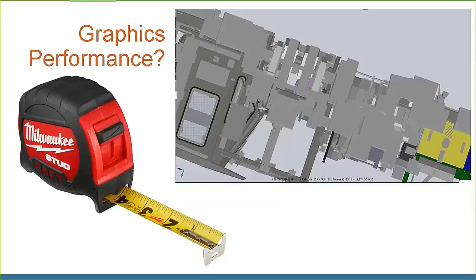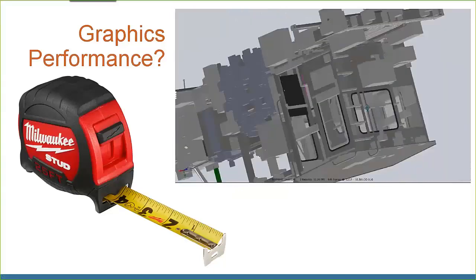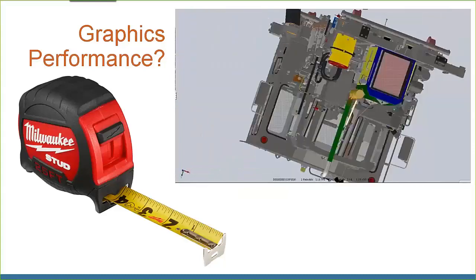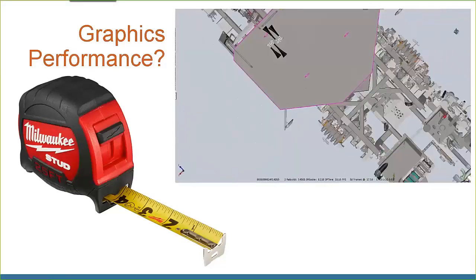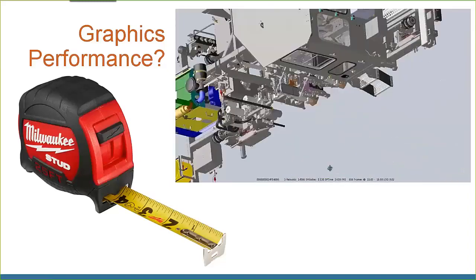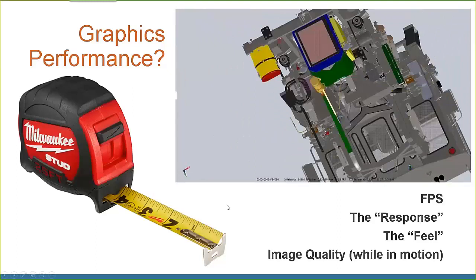The question is: when we pan, rotate, and zoom, how do we quantify performance? You can see this model spinning around — it goes fast, then clunky, then boxy, then skipping, then smooth again. So what are the different things happening? Graphics performance — is it frames per second? Is it the responsiveness of how quickly you can middle-mouse-click on the model and rotate it without waiting three or four seconds?